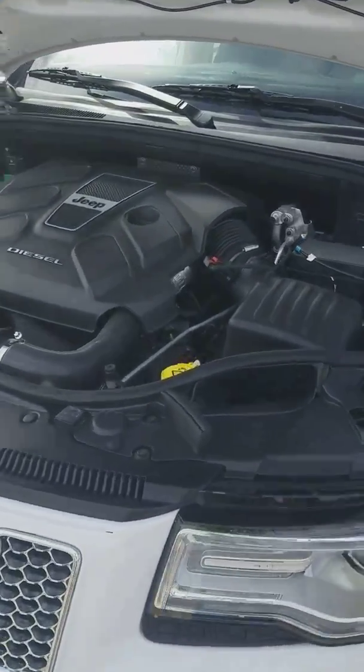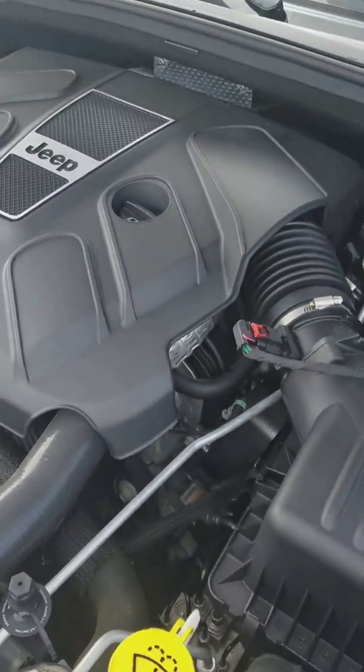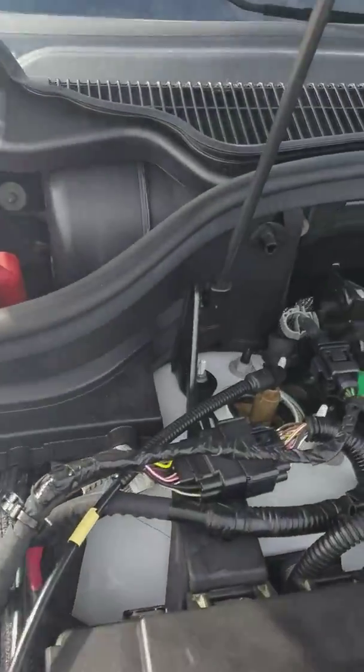You can hear it is running. I don't know if you can hear it on the video, but hear that nice diesel engine running. Everything looks immaculate, almost brand new underneath there.